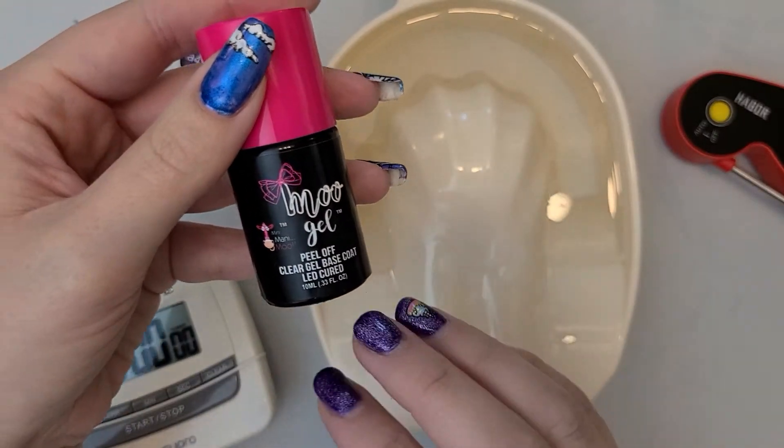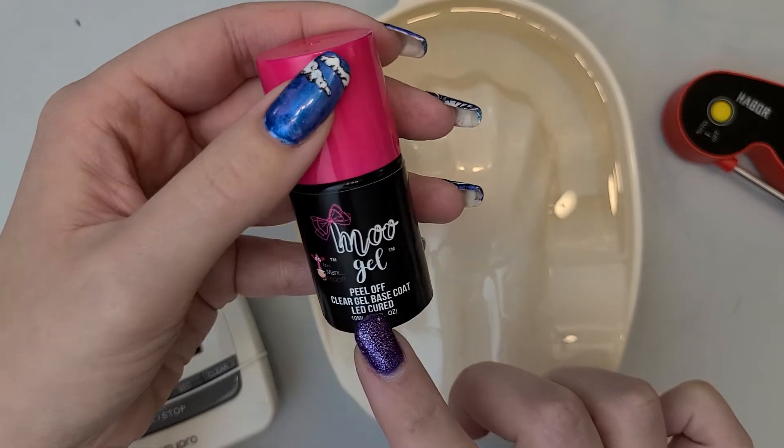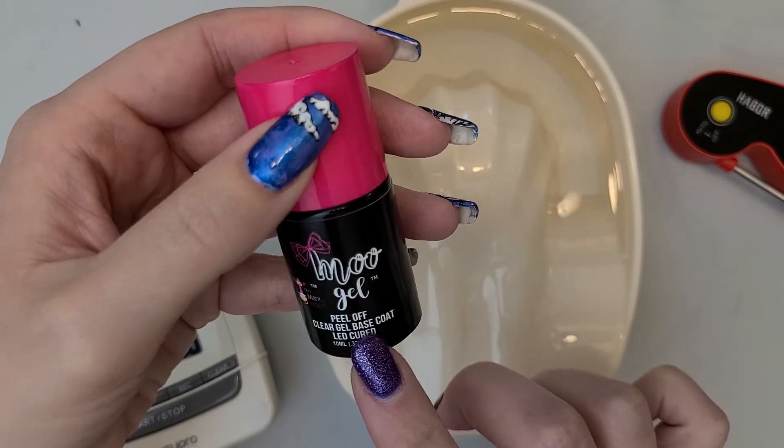Hi friends, it's Jamie with Self-Made Manicure, and my friend asked me to try out Mini Manny Mood Gels Peel Off Base Coat, which I cured under an LED light.